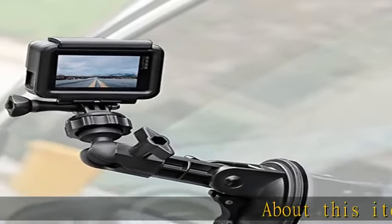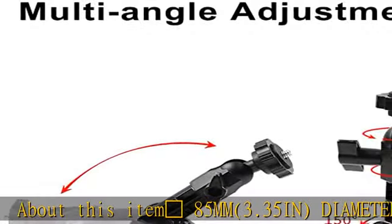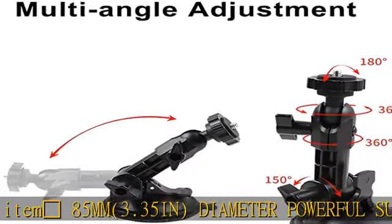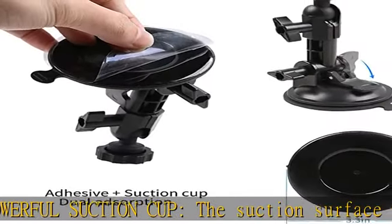Mushroom 85mm, 3.35 inch diameter powerful suction cup. The suction surface of the suction cup is made of self-adhesive material, which can be firmly adhered without being buckled.